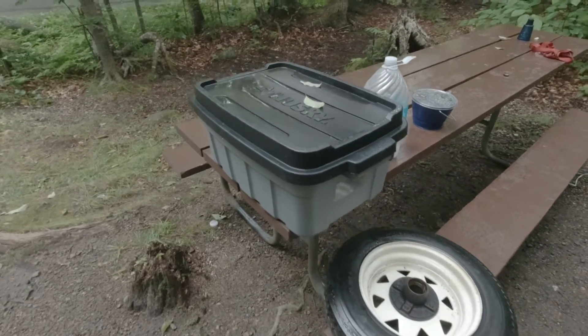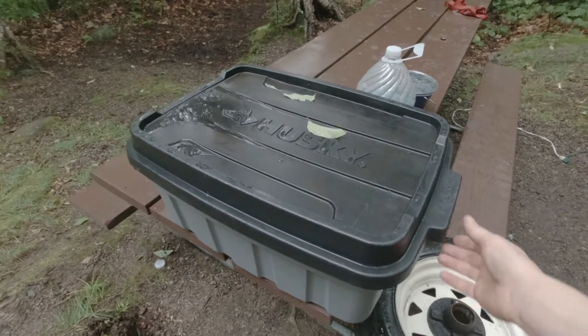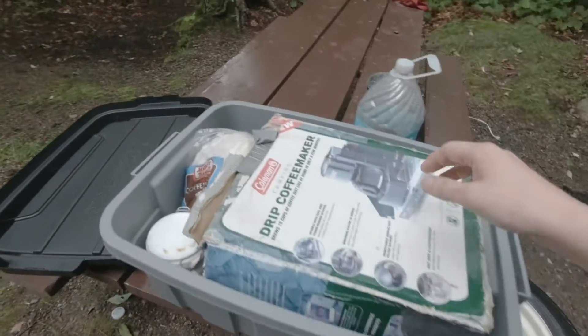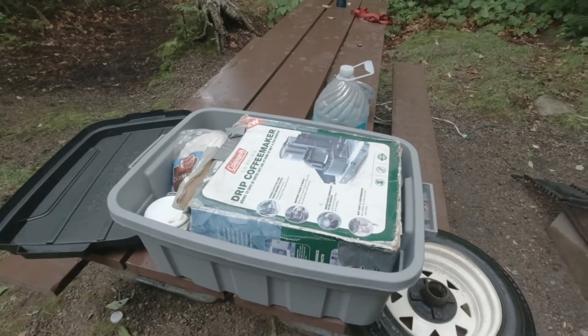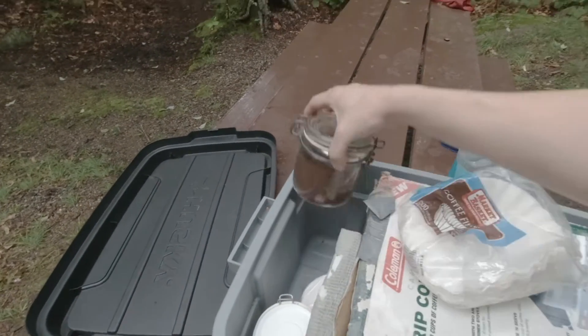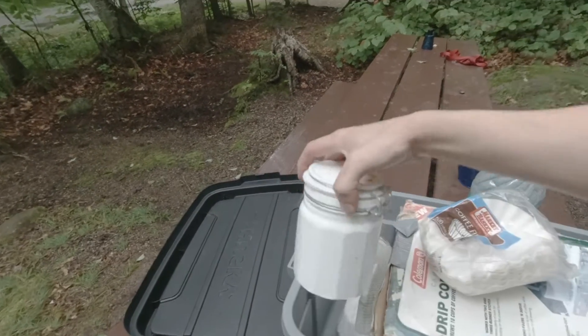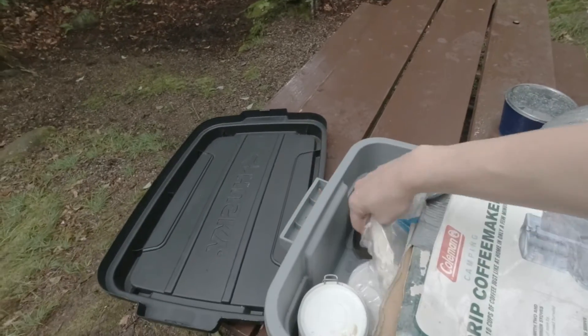Over here I call this my bin of coffee. It's a little wet this morning but luckily it should be dry inside. In here I've got the box the coffee maker came in — which has definitely seen better days — but at least it's protected in here. I've got my coffee filters, my coffee in a hermetically sealed jar, and my sugar also in a hermetically sealed jar. It seems to work well.